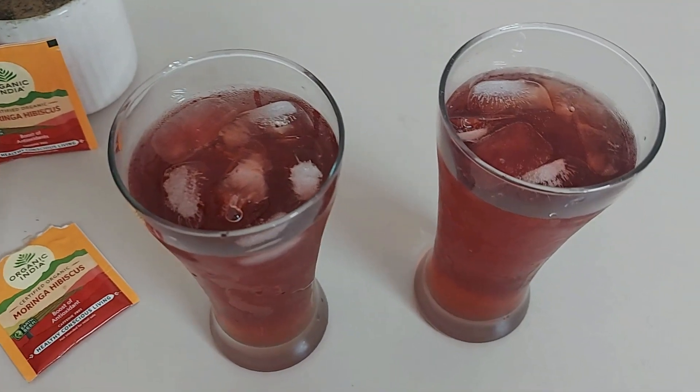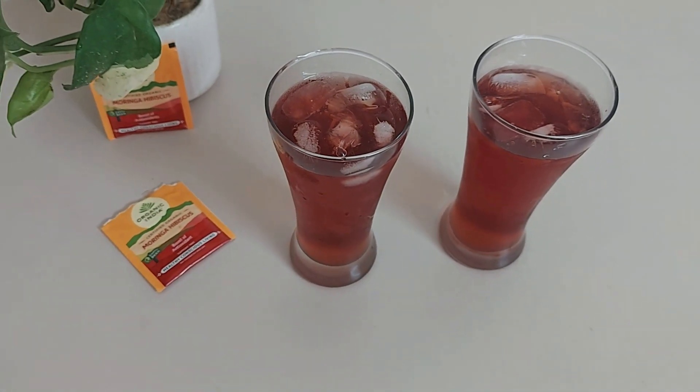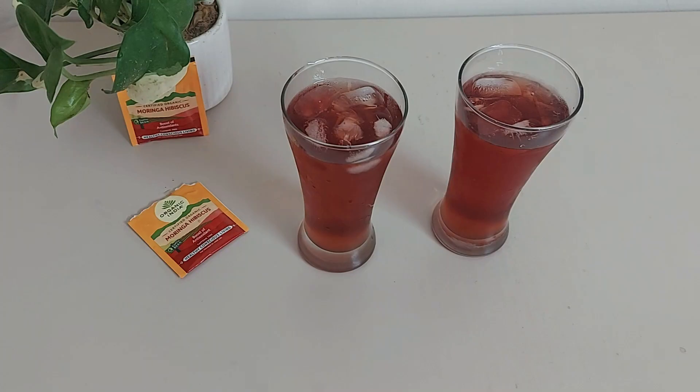Here we are ready to serve. It has a fruity, floral flavor and is a bit tangy in taste. It's extremely light. I like the taste of the cold one more compared to the hot one - you feel better with every sip. It soothes the stomach and you will definitely feel light and energetic.